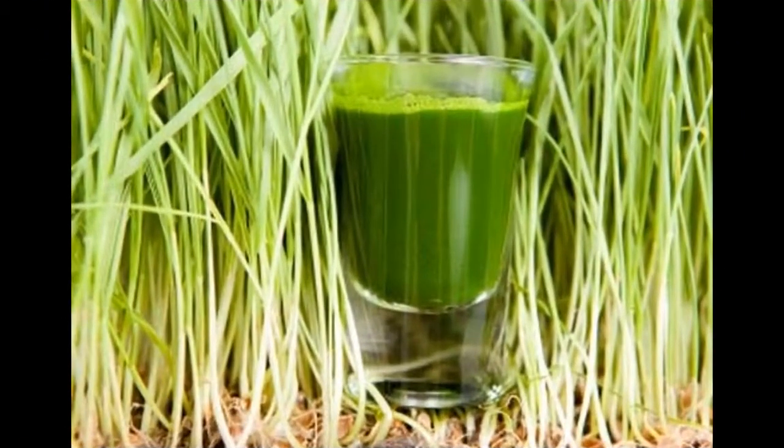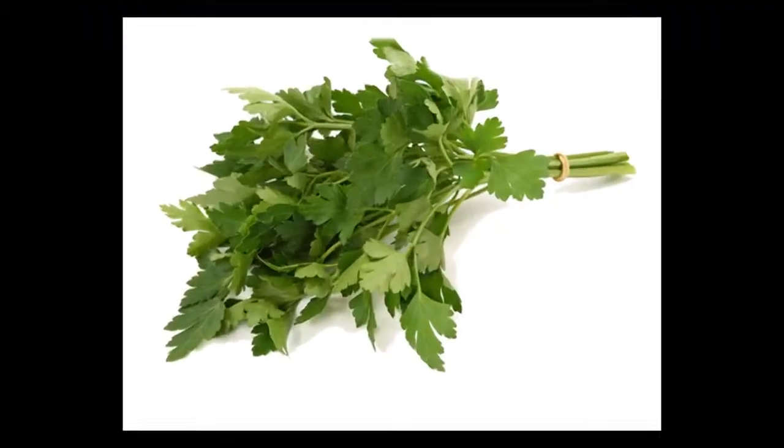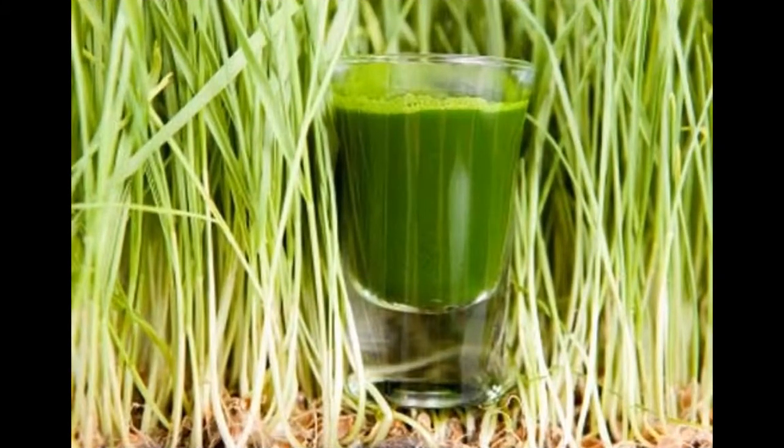Miraculous juice — three kilograms less in five days. You will need one bunch of parsley, one lemon, and one glass of water. Chop the parsley, add the squeezed lemon juice, and then add the glass of water.